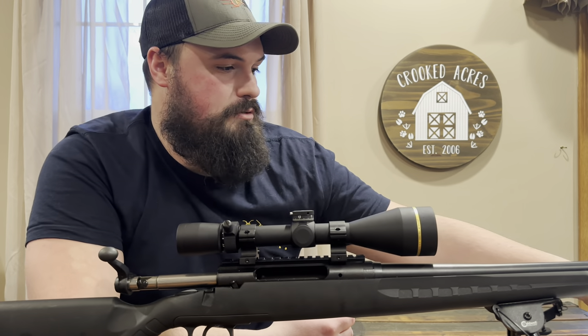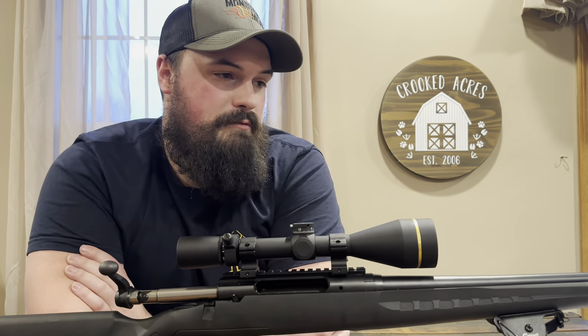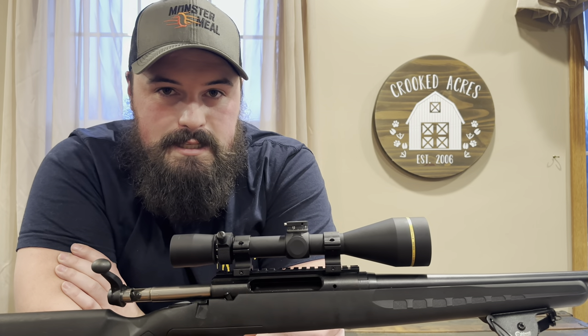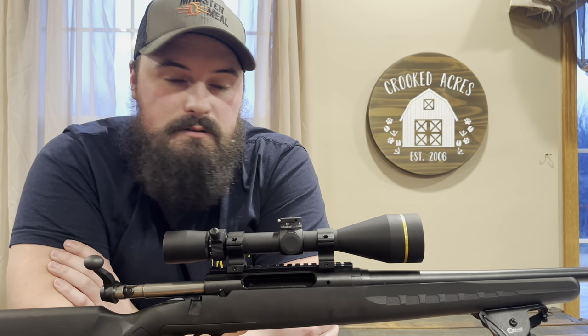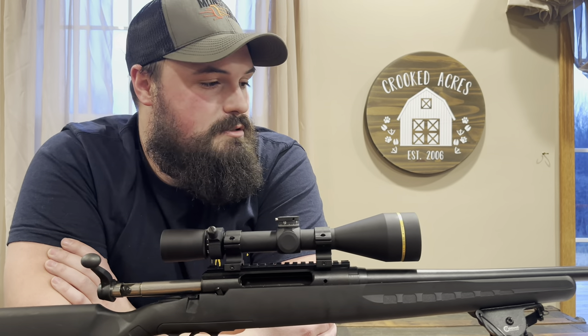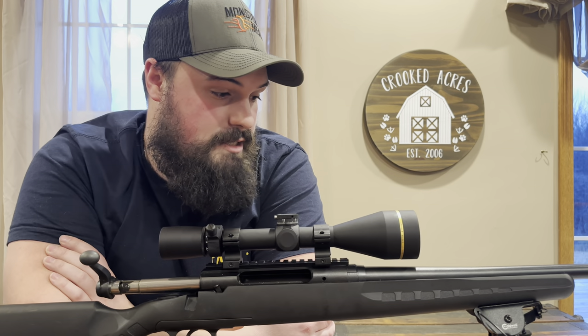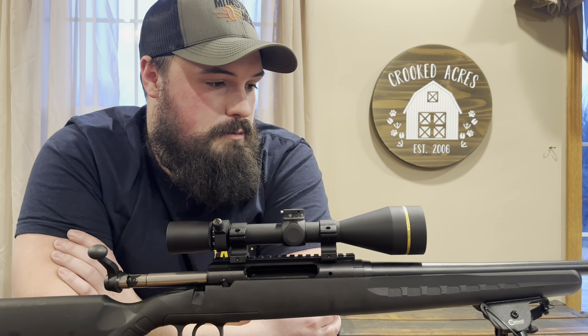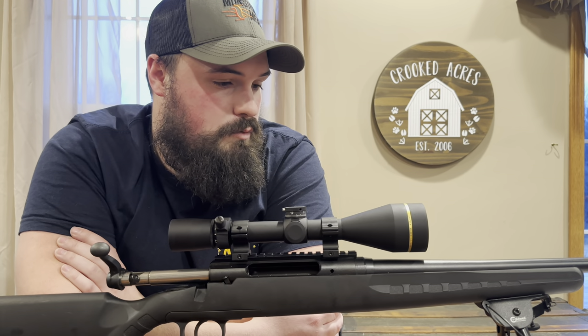A lot of scopes you get a bunch of options and lots of features — this is not like that at all. They put the money into the glass on this. It is very durable from what I've heard, very lightweight, and it is clear as can be. Night and day difference from the Weaver that I had. A couple times I couldn't shoot deer for the antlerless tags because I just couldn't tell after 250 yards, 25 minutes after sunset. Hopefully we won't be having that problem any longer with this.